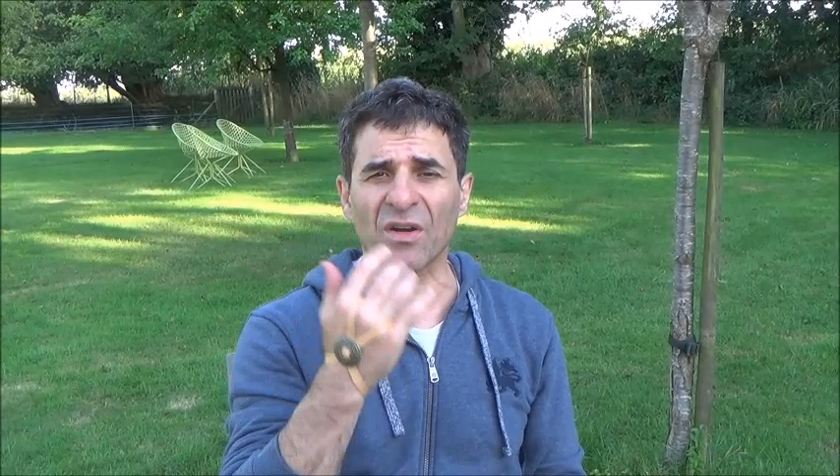This is the Sasanid, Sasanian device for archery. I would like to thank Pete Dwyer for making it for me and for contributing immensely to this research. Thank you very much for visiting our channel — please subscribe and keep supporting us. Thank you very much.